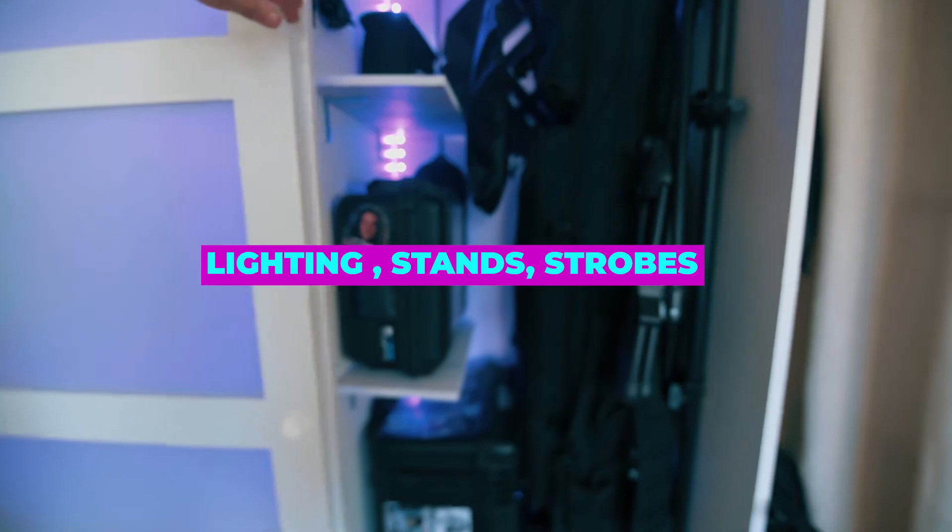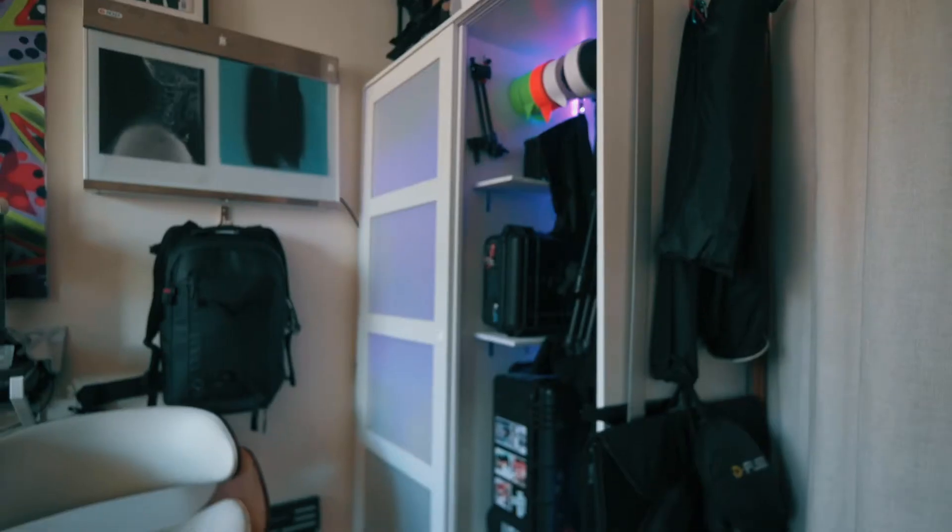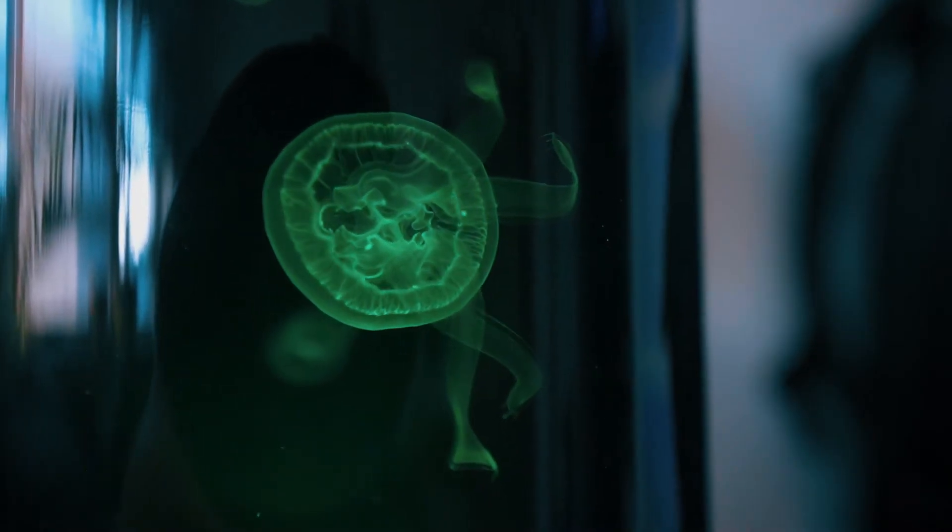On the right side, all my lighting stands and strobes. My Pelican cases have a transportable photography studio in them — remote strobes, triggers and stuff. My Quasar Science lights are in there in a tactical bag with everything they need.